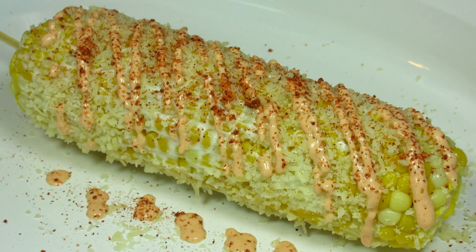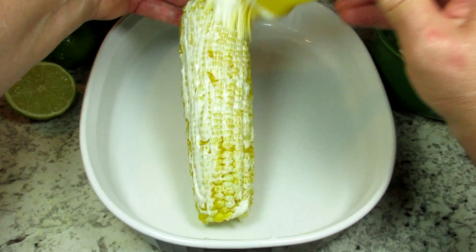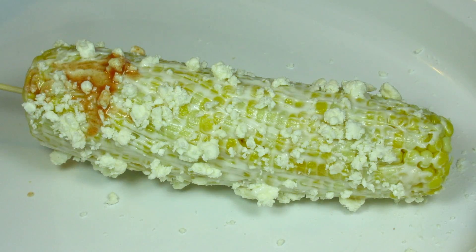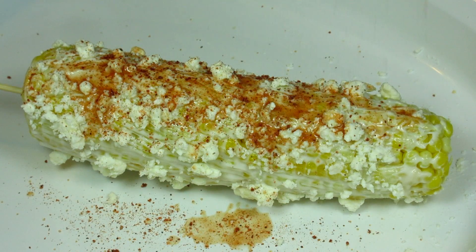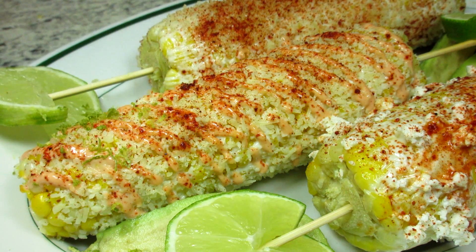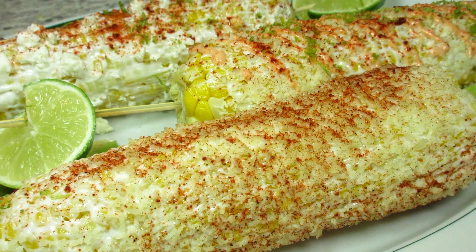The third and final way: I'm coating the corn with the mayo, and this time I'm using some crumbled feta cheese. Drizzling a little Frank's hot sauce on top and sprinkling with the chili lime spice. I'm garnishing the corn with a little lime zest for a pop and brightness of flavor, and serving with some slices of lime and avocado.